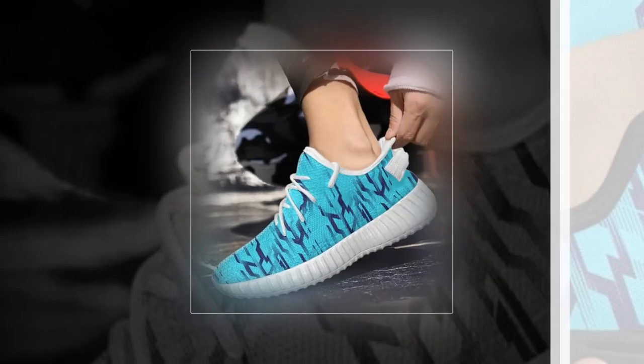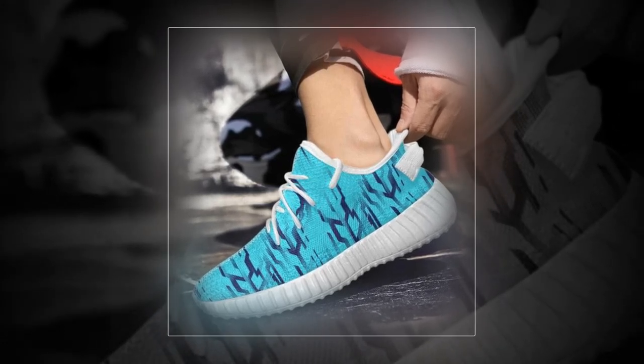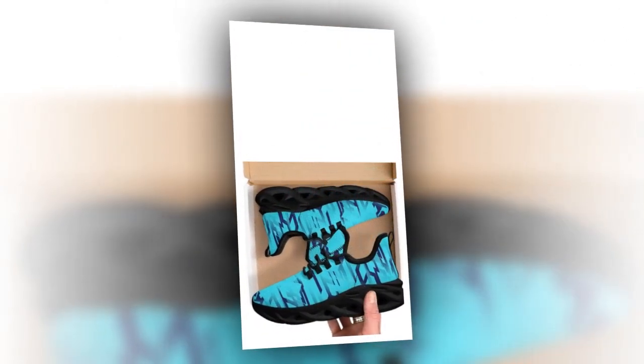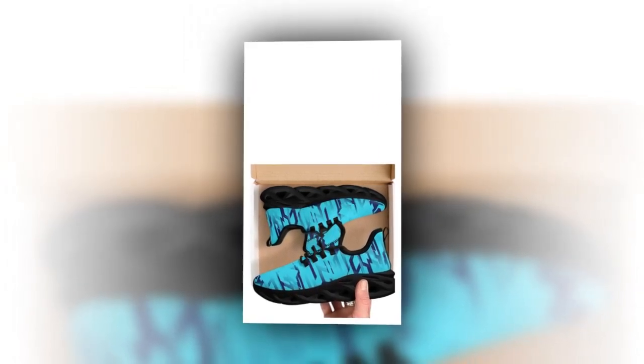The upper is made from high-quality polyester mesh fabric, which not only looks great but also feels amazing to the touch. The stitching is clean and precise, giving the shoes a premium finish. Overall, the design is modern, sleek, and perfect for anyone looking to add a pop of style to their wardrobe. You'll find the link to the product in the description and comment section.